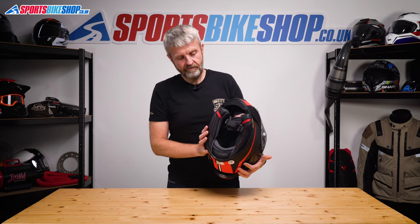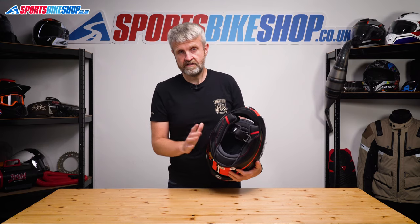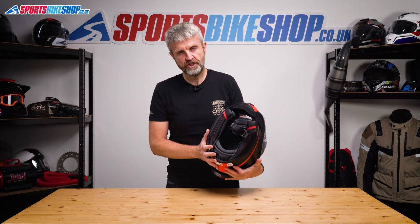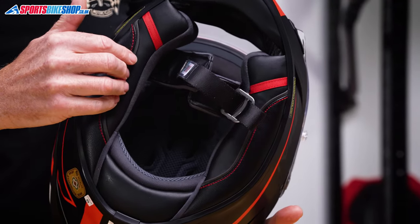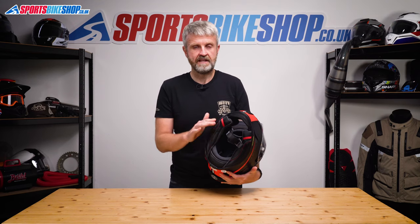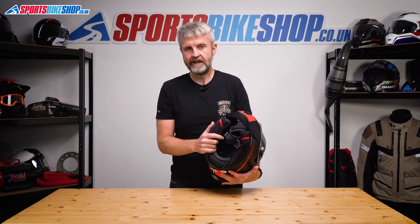The comfort liner for this lid is in three parts: a skull pad and two cheek pads, and it's all removable for washing. The top section of each cheek pad is thinned out to give room for spectacle arms, and the whole lining is treated to be antibacterial and also to dry quickly.